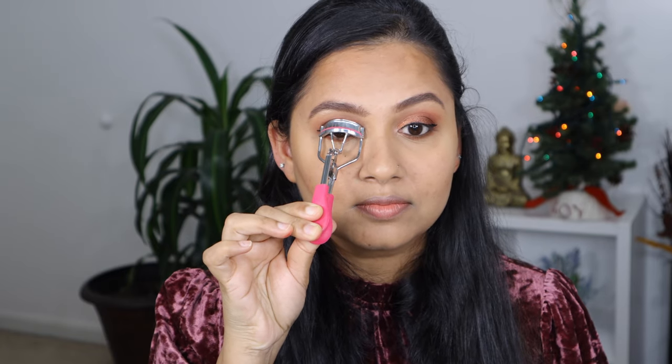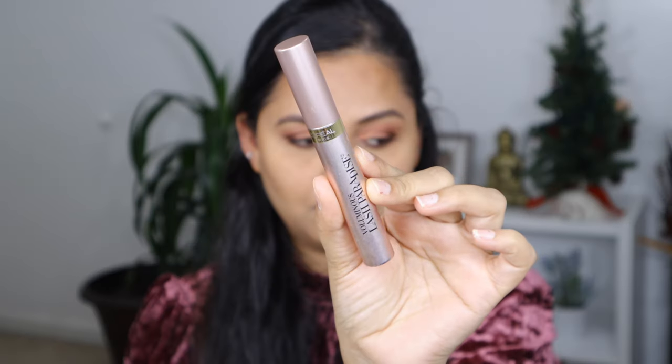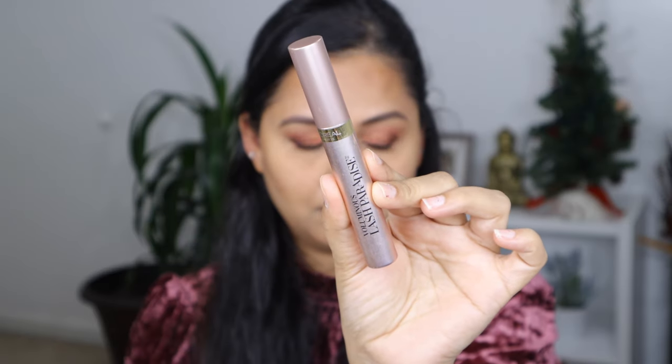I'm going to curl my lashes and apply some coats of mascara. The mascara I'm going to use is by L'Oréal Paris Voluminous Lash Paradise. And here is the completed eye look — how stunning that looks! It's really easy to pull this look off.